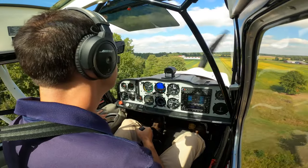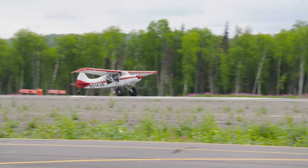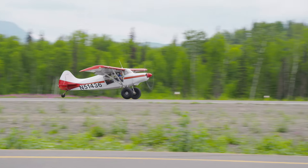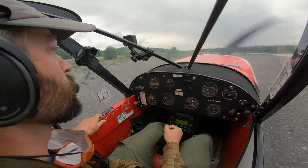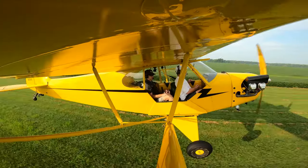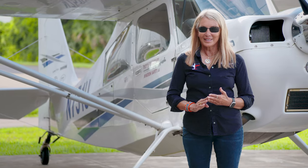Take your flying skills to the next level with Sporty's Tailwheel Checkout Course. Over two hours of 4K video help you master these demanding airplanes and explore the huge variety of tailwheel operations, from Piper Cubs on grass strips to Turban Otters on glaciers. Your host on this journey is legendary pilot and instructor, Patty Wagstaff.